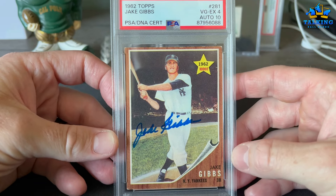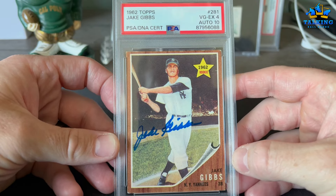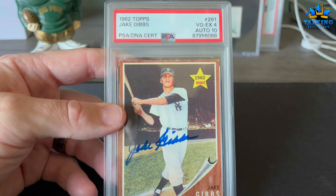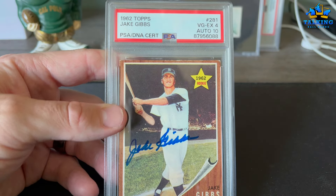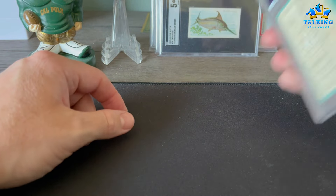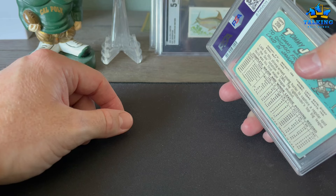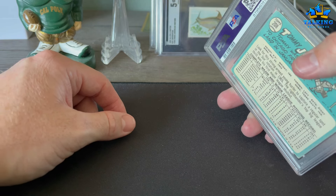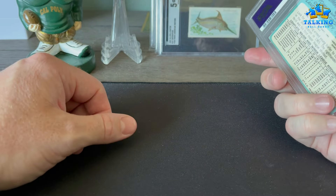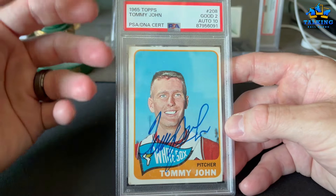This is a TTM Jake Gibbs — 4 and a 10. Fun story: I sent it to Mr. Gibbs and he returned it to me blank — unsigned — so I sent it back and got it signed the second time. The other astounding thing about this order: 22 cards and not a single rejection. This is the first time I've had a vintage bulk order with no rejections in years.